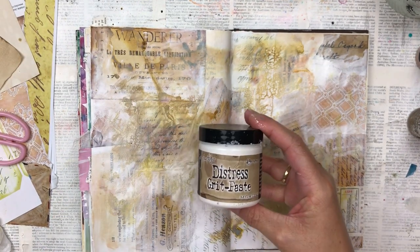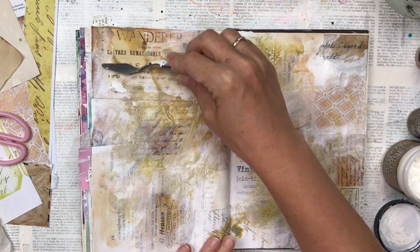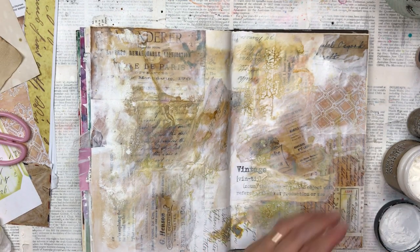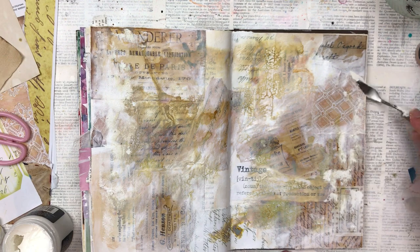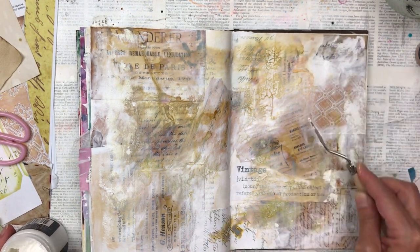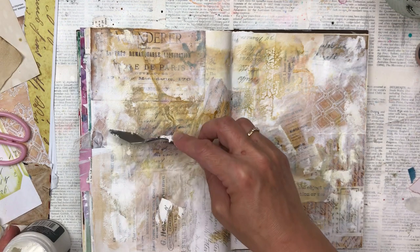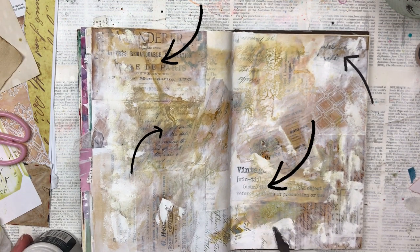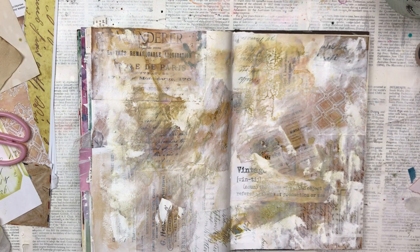My next layer is something called Grit Paste, also a Tim Holtz product. It's like a texture paste but more gritty — it has a different, non-smooth texture which I really like, especially for vintage-themed projects. I love the way it absorbs color and makes it look really rusty and worn. I'm just using a small palette knife, scraping it on here and there — some areas thicker, some thinner. I've just highlighted four areas where you can see some of the underlying collage shining through, which makes it look really interesting.